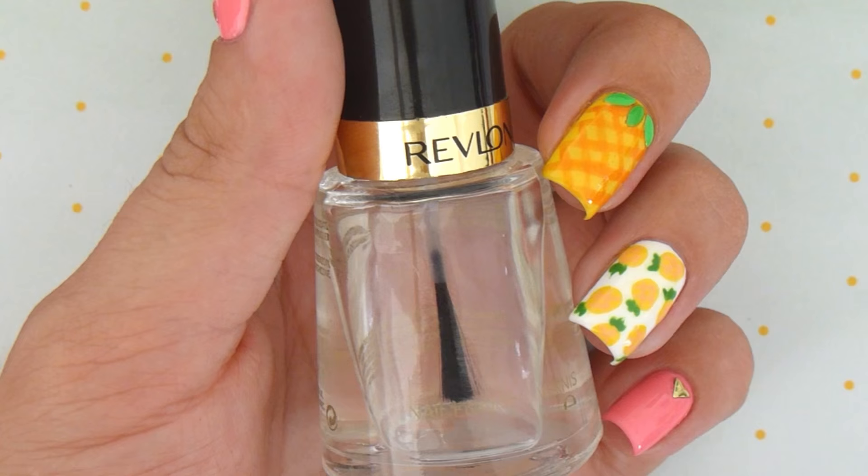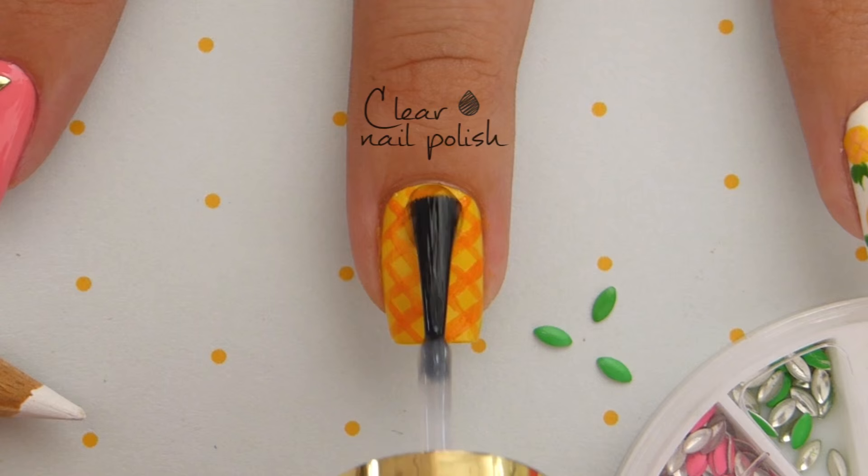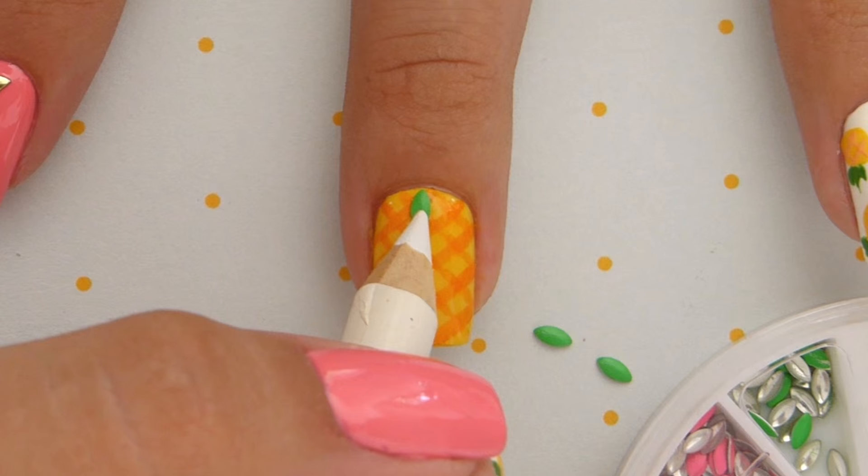To add the leaves, we're going to add three of these cute little green studs and attach them with clear polish. If you'd like them to last even longer, you can attach them using nail glue.